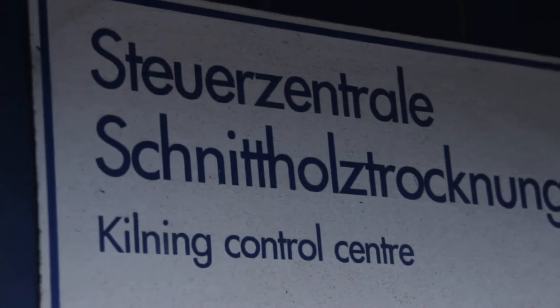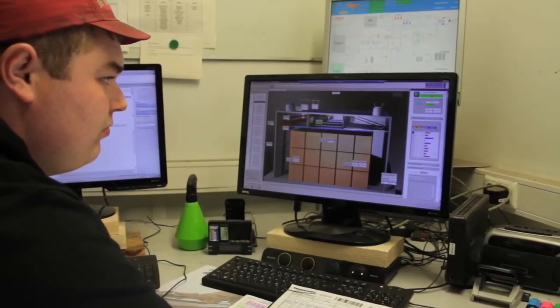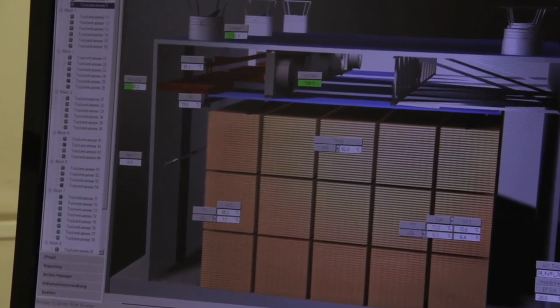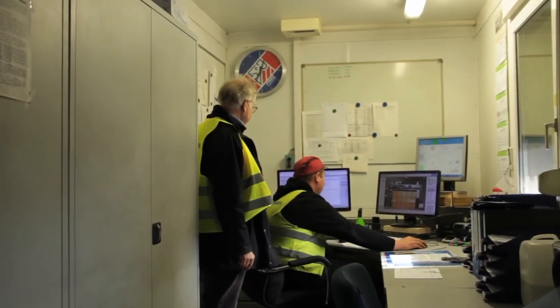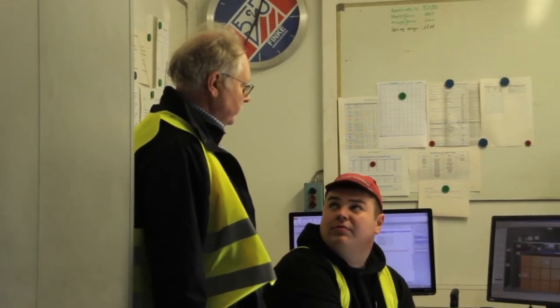The information about the technical drying comes together in the control center. The computers and equipment that manage the drying programs and monitor the drying process are located here. The control center is usually also the office of the drying master, the person who is responsible for drying. This room should be big enough and have a pleasant climate.